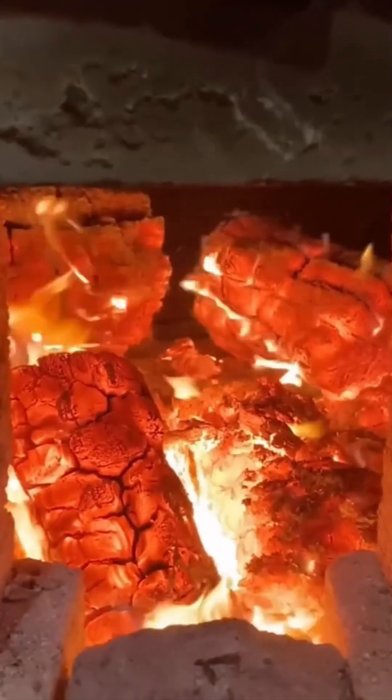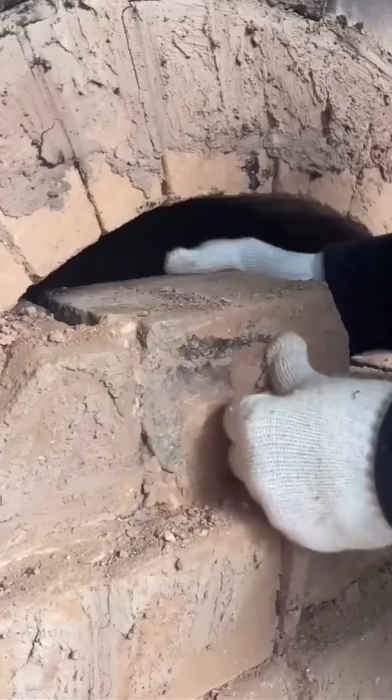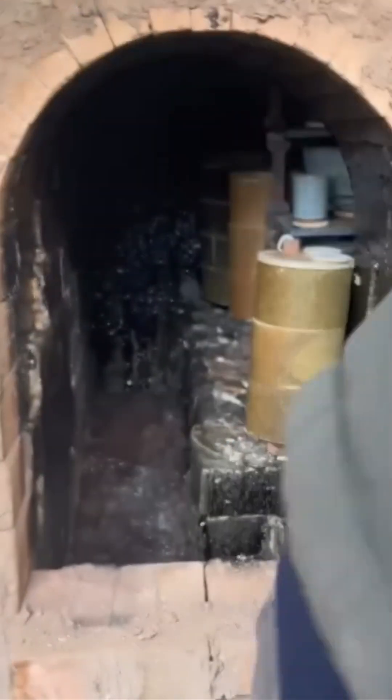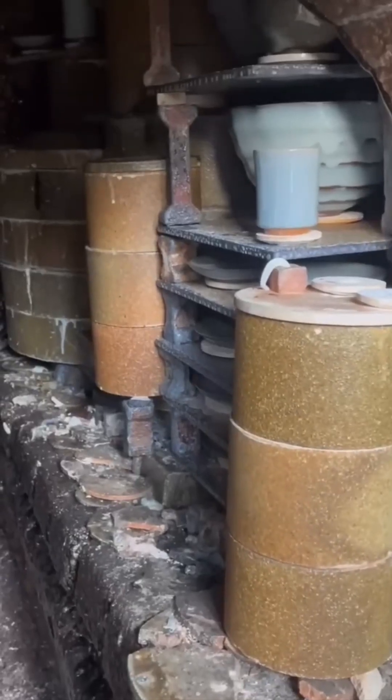Ceramic firing process. From soft clay to rock solid. Heat transforms. Shapes set. And just like that, mud becomes art. Or a coffee mug.